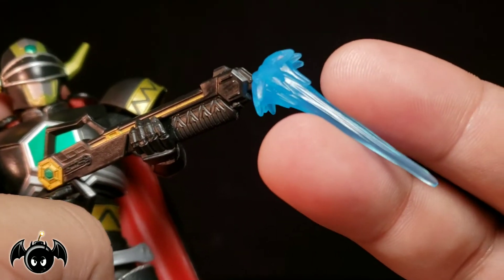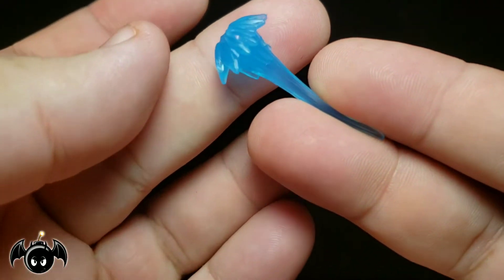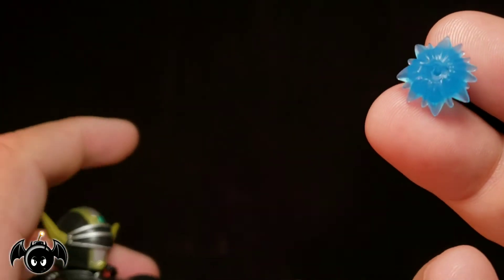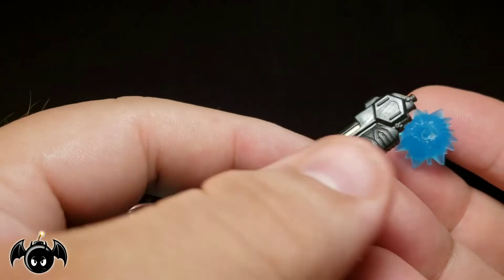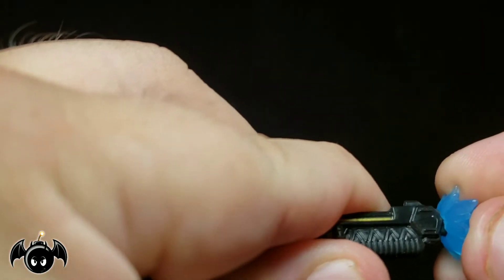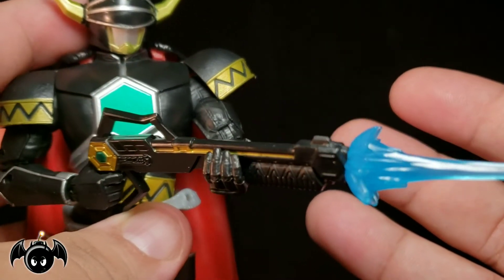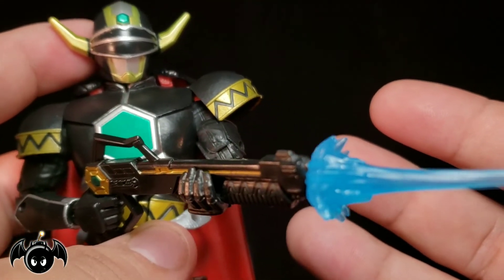We also get an effect piece for his rifle. This is one thing I've been praising Hasbro for — they're giving us effect pieces with every figure, and that is so appreciated. This is why I'm going to be all in on this entire line. The effect piece is formed to the actual rifle itself, so you've got to find the right way to fit it on. Once it's on there it looks awesome. The accessories he comes with are pretty perfect for the character.